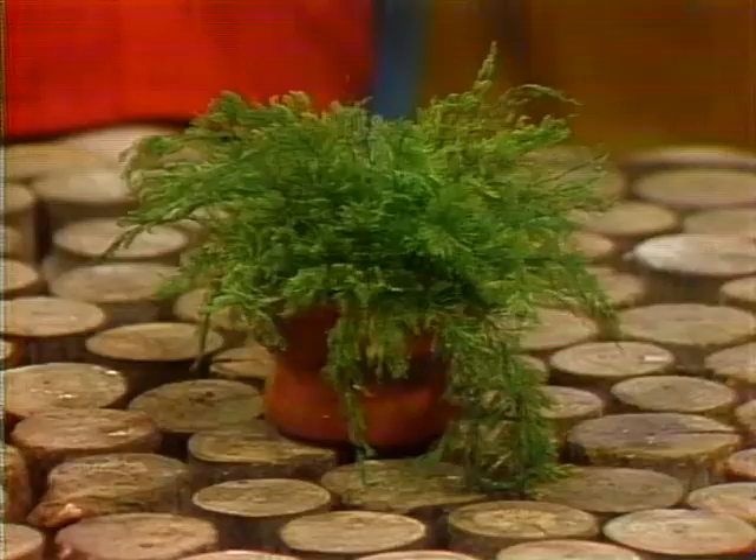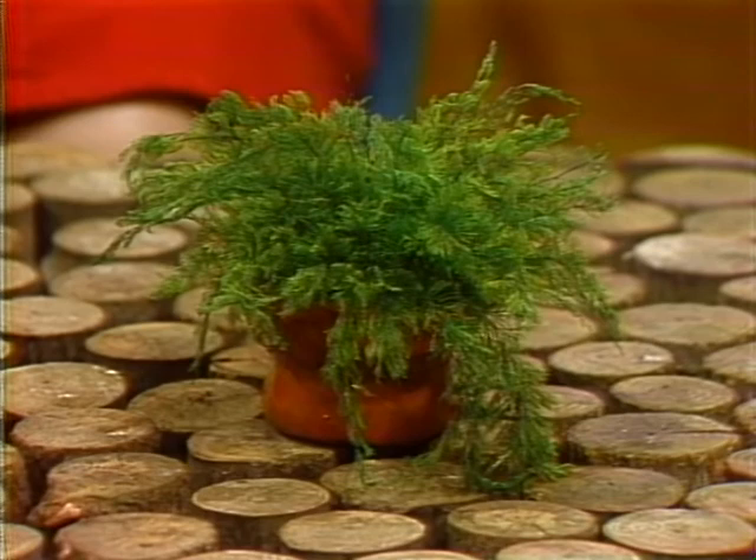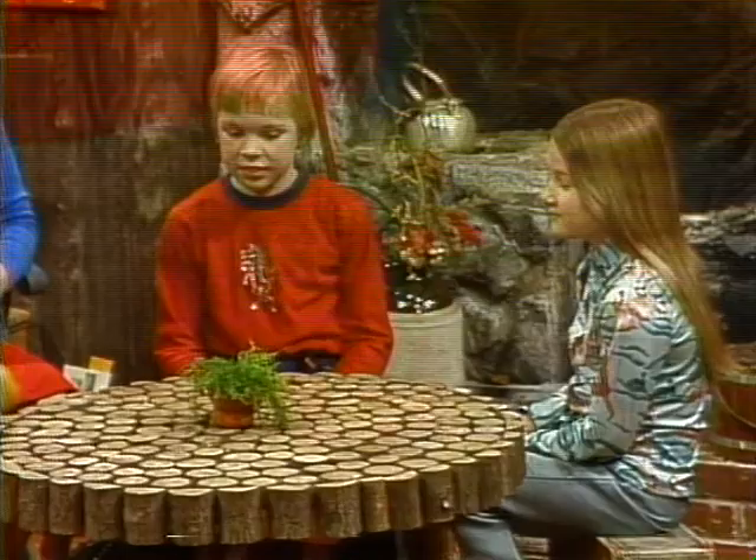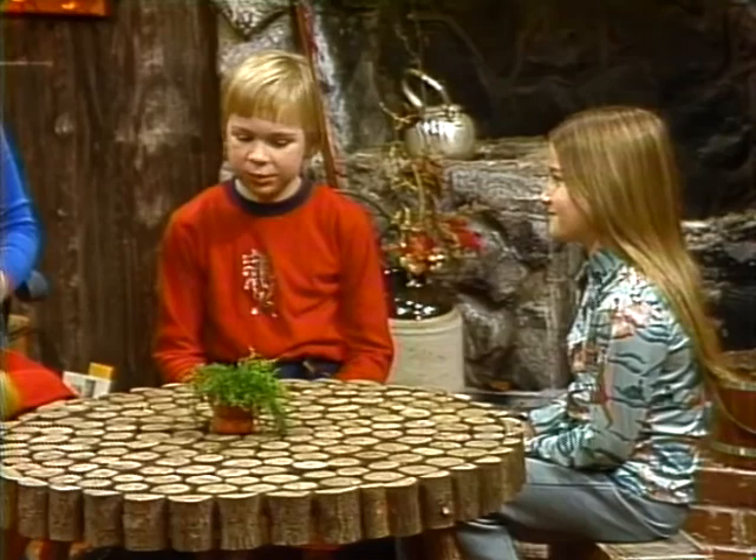We're going to talk about another different kind of plant today — air plants. Before we get started on talking about real air plants, I want you to take a look at this one here on the cocoa table, along with Heather and Eric and me. You'll see this in stores and lots of ads in magazines and newspapers for it. Have you ever seen any ads for this plant, Heather?